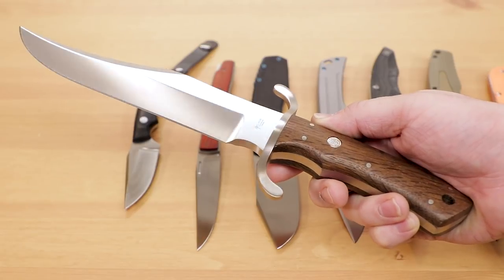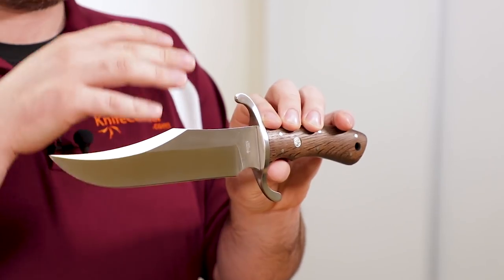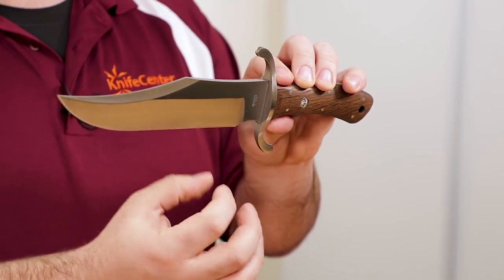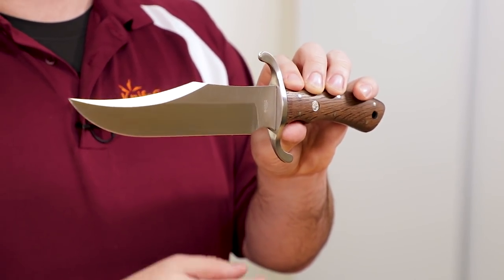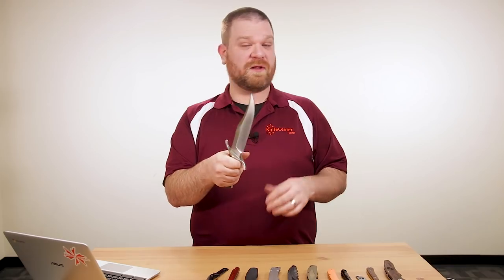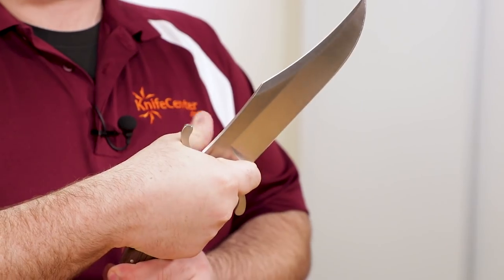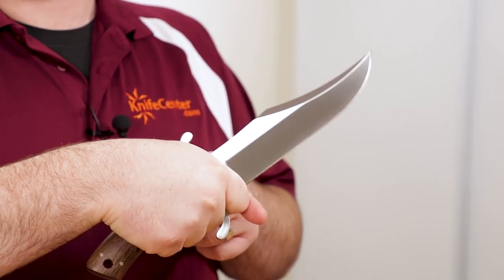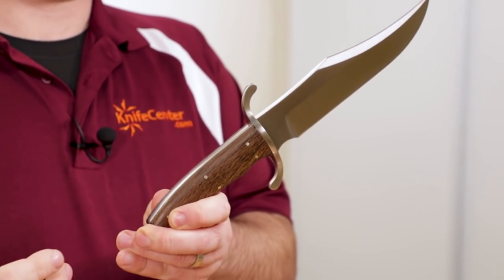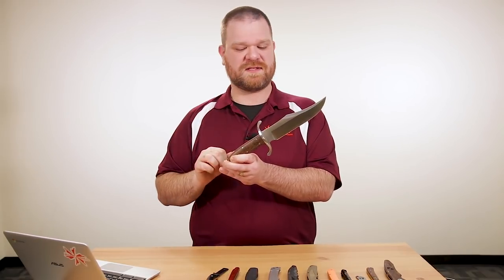We've got an N690 blade with this really cool wicked clip point shape going on, and the finishing is excellent. You can see the spine treatment is very nicely done, with a nice satin finish all around. We've also got a nice little choil right in front of the S-guard. The knife doesn't get too much in the way when you're choking up, which is a nice trick to pull off — a lot of times some of those guards can get in the way, but this one does not.